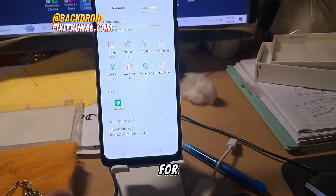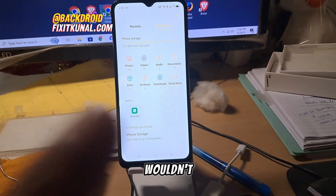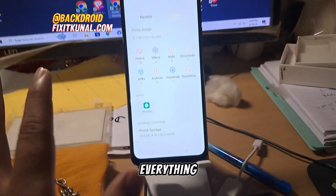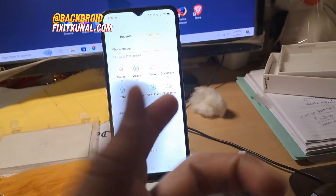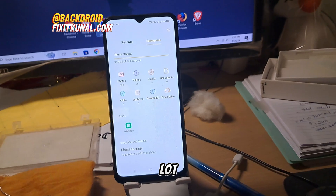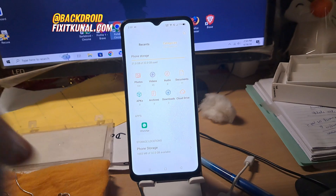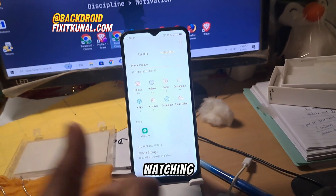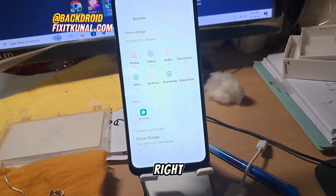After trying for about one and a half hours, the conclusion is it did not work. The SD card is likely completely corrupted — it wouldn't format and none of the methods worked. One more tip: you can insert the same SD card into a keypad phone and see if it works. These are all the solutions I know. If anything works out for you, do tell others in the comment section. Thanks for watching, have a great day, and hopefully some of these things work for you.